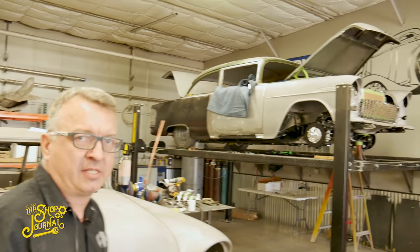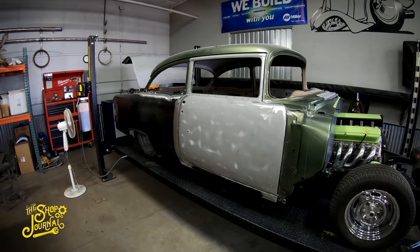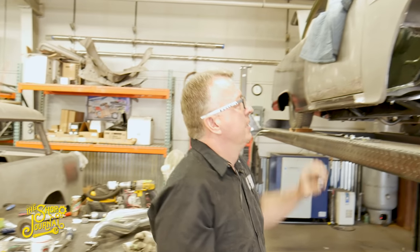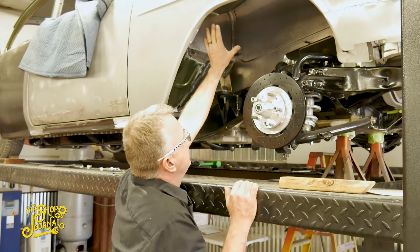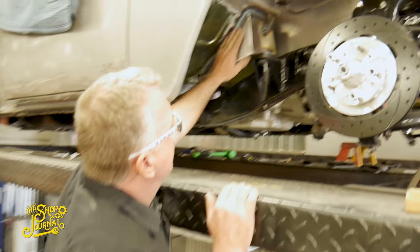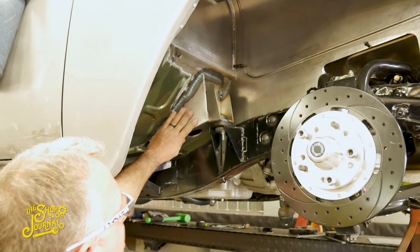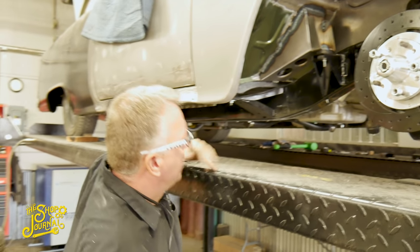Over here on the lift we have a '55 Chevy that's had quite a bit of work done. Last time we looked at it we had the quarter panels on and the doors all gapped in, but now we've got the front end fitted. Chad has built inner fender wells and pockets for the hinges. He also built a new front body mount — the factory ones go way up onto the firewall, so we made smaller ones that clean up the inside of there.